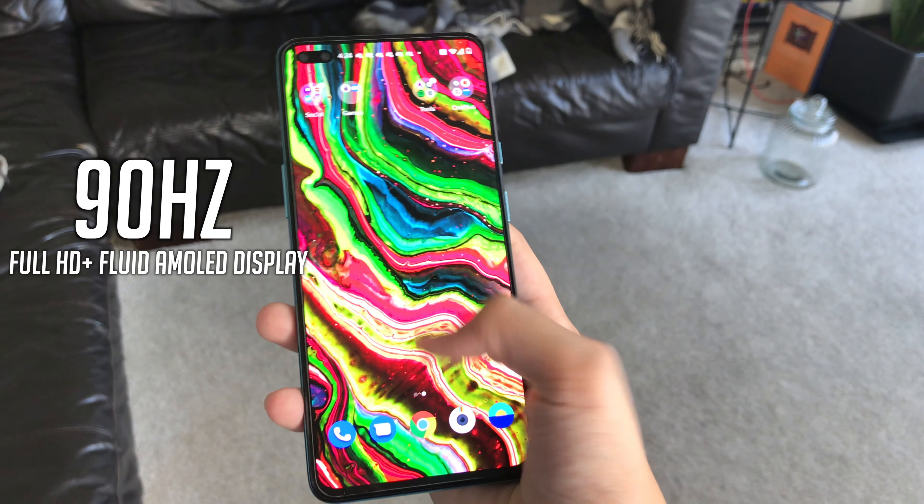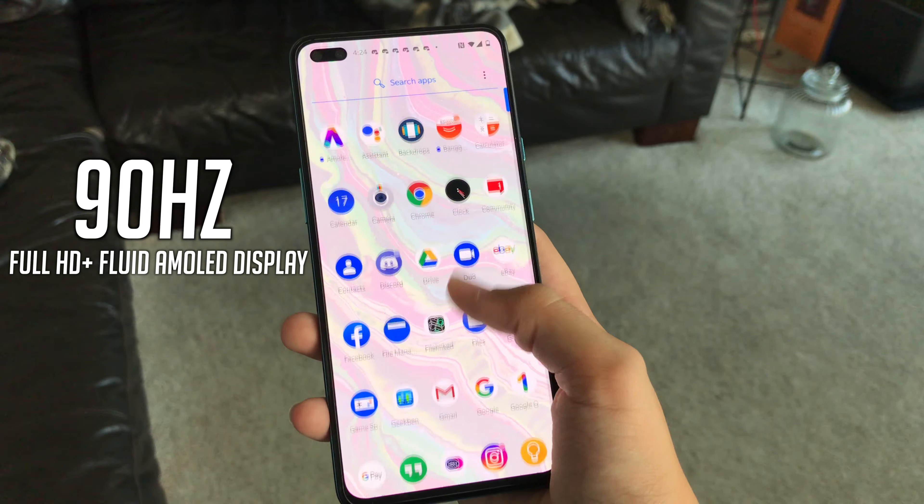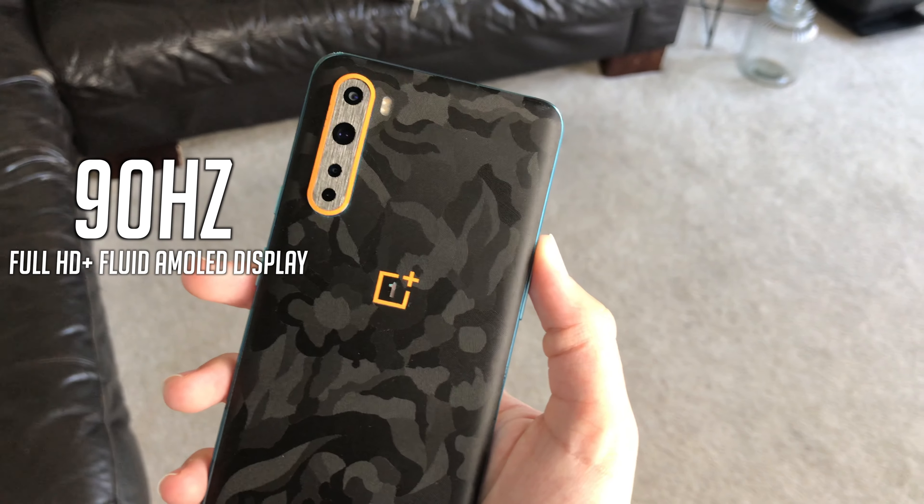Moving on to display — the OnePlus Nord has a 6.4-inch 90Hz Fluid AMOLED display. In actual terms, this is a really buttery, smooth display. Mixed with OxygenOS, which I'll move on to in the software section, it's just such a good experience. Flying around the OS, the animations feel really smooth with the 90Hz.